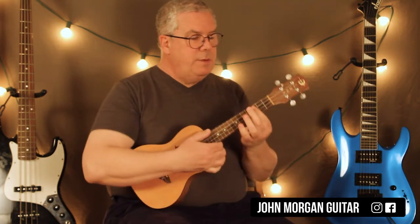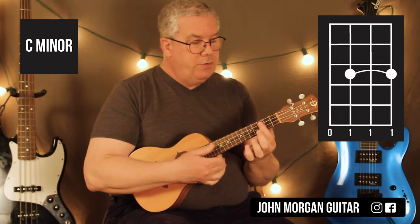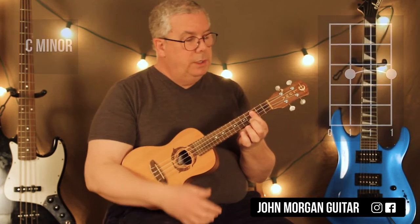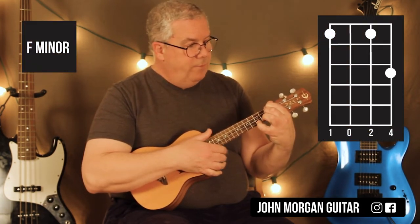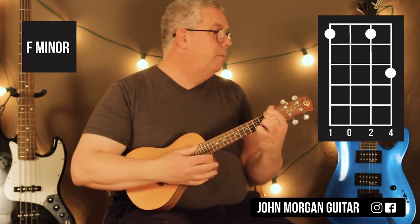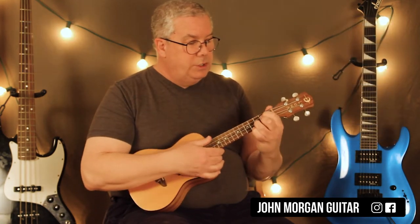So that's a C minor. For the C minor, I'm just barring the top three strings at the third fret. Fourth string's open. That's my C minor chord. Then I'm going to an F minor: fourth string first fret, second string first fret, first string third fret. I've got to have that third string ringing open in between. That's my F minor.